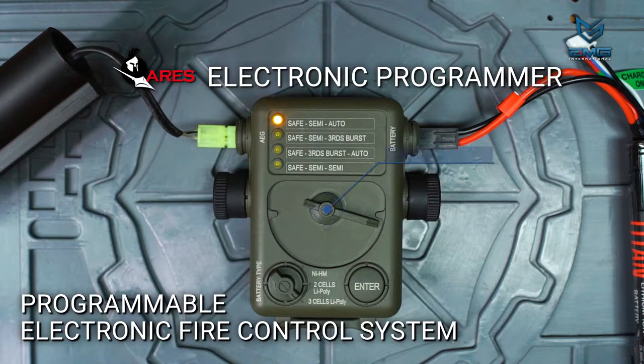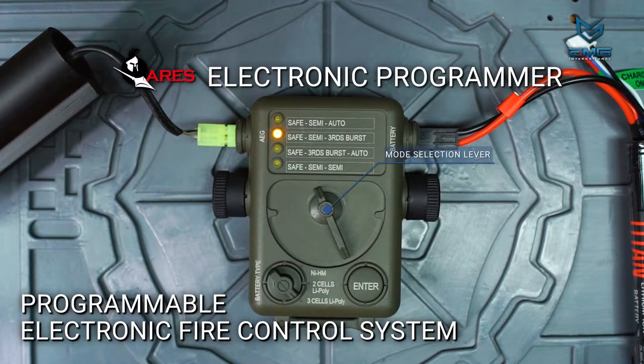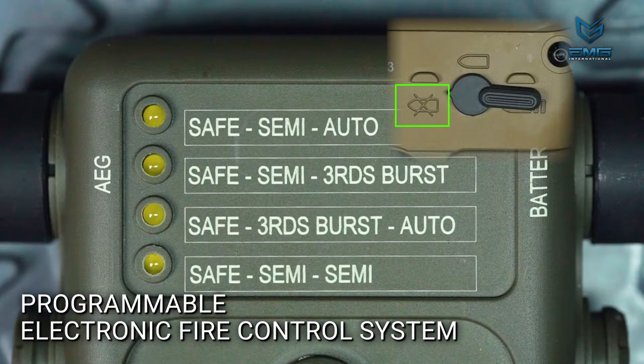Moving this large lever selects different firing settings. The selected setting corresponds with the illuminated LED and the adjacent set of words. The first word in each set corresponds with the safe position on the rifle safety selector.